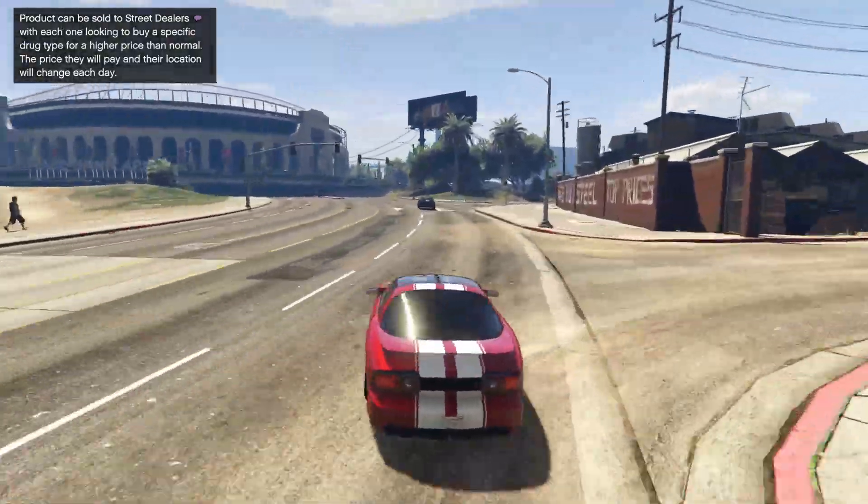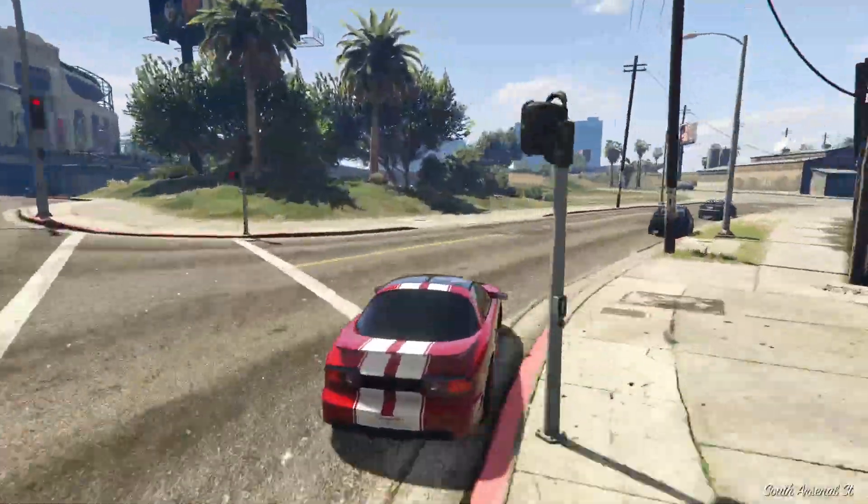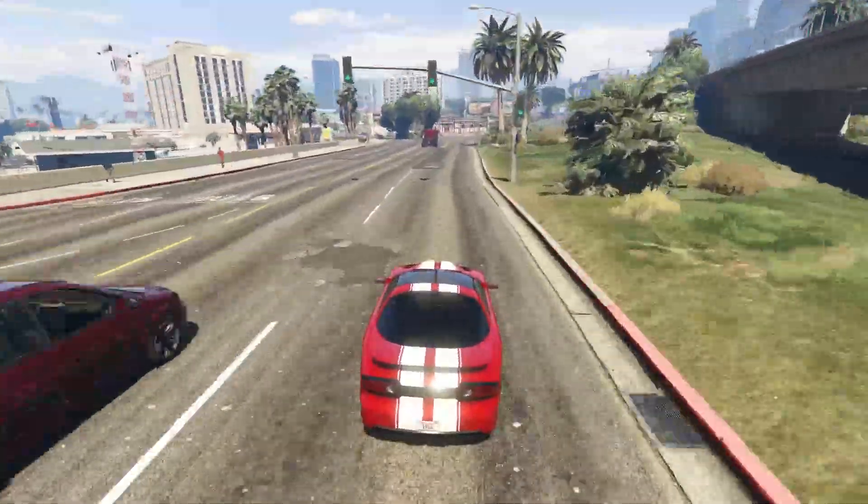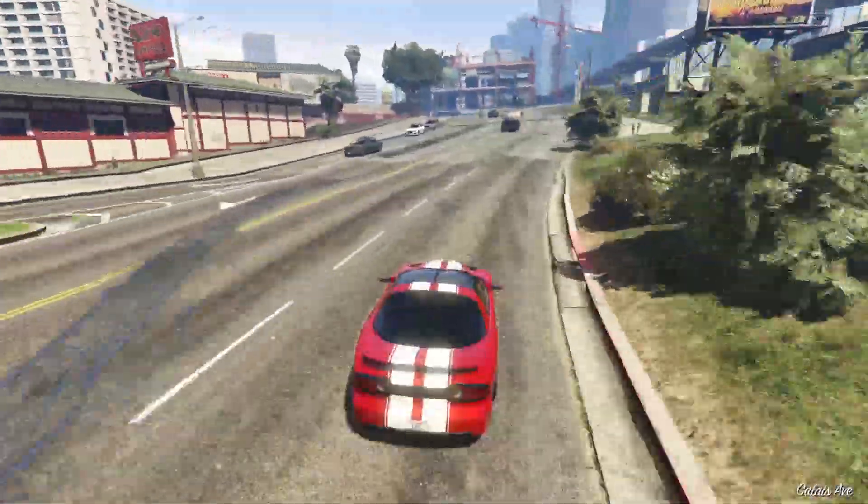Dude, that wheelie is crazy. Oh man, that's so sick. Oh my God. This vehicle is just drip. It's just drip. That's how I see it.